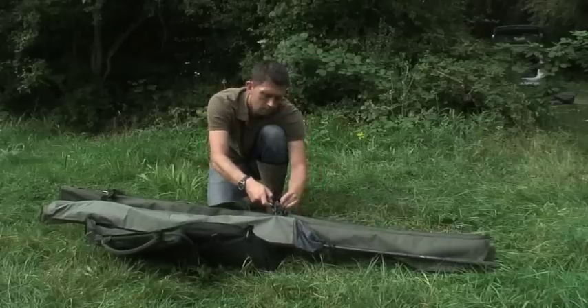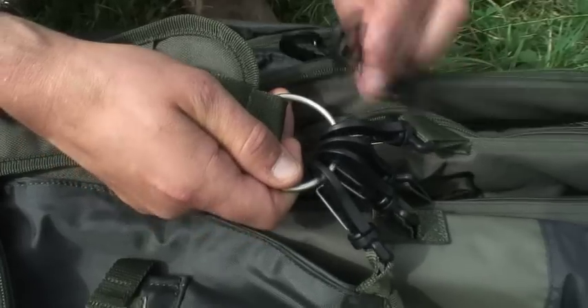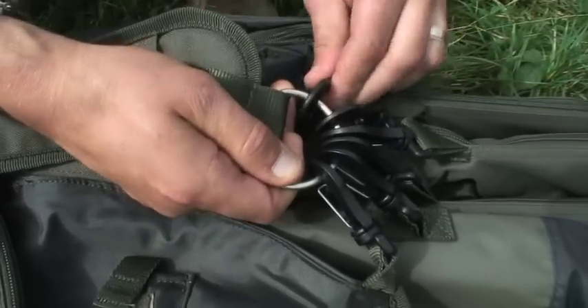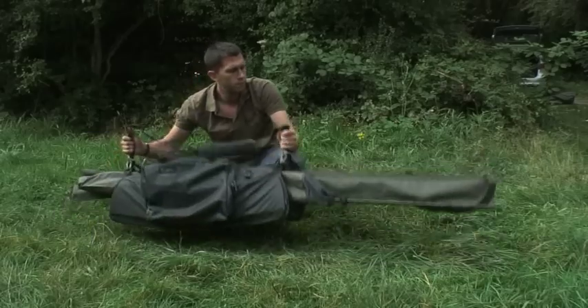You can take your three or four rods you fish with, your marker, your spod, your net bag — there's a bivvy bag, there's pod cases, there's slings. You can even strap your mat and then close the whole capsule inside the mat.